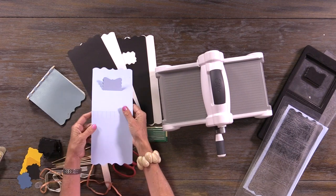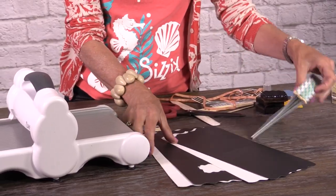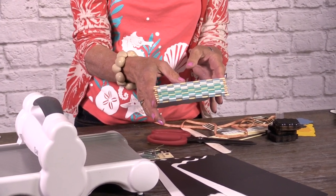You can see how, depending on the color that you use, you could end up making this for any season or any occasion. But right now, just for the sake of showing how you put this thing together, we're going to use black and white sheets so that you'll be able to see how this pretty piano hinge binding comes together.